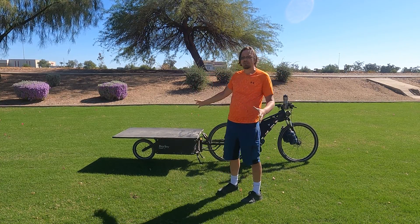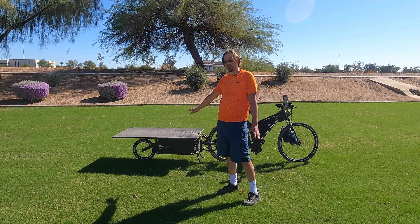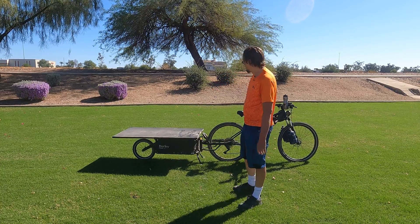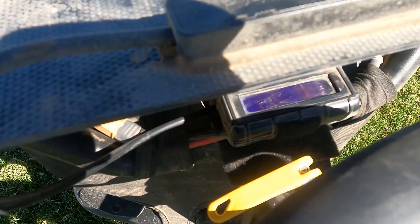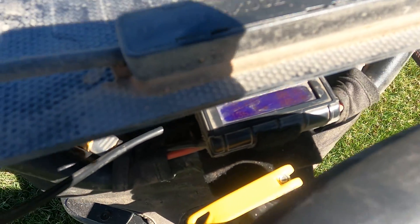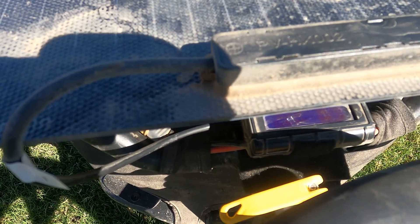I have several ways of keeping this thing powered. First of all, I have a lot of batteries underneath there. I got 55 amp hours at 48 volts to keep it going. And that on top is a 200 watt solar panel. Now, with it shut right now, it's only pulling about 105 watts.